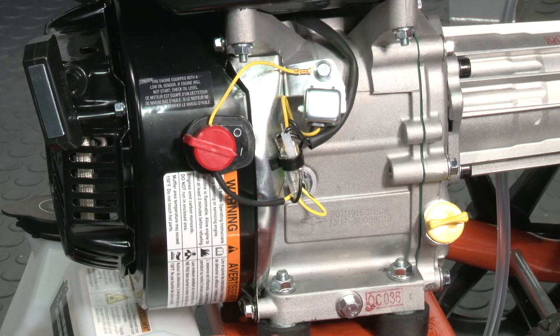After this, you will need to adjust the choke. You might be wondering why the choke is important or why it's necessary. The choke allows for more fuel to enter the engine, allowing for an easier start.